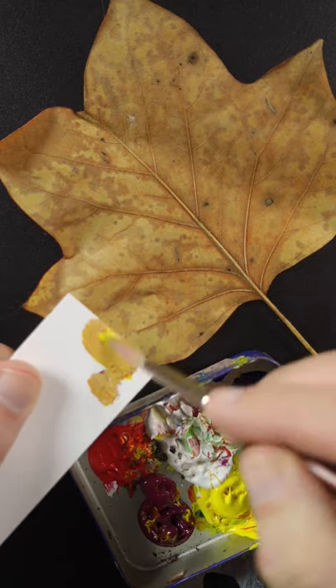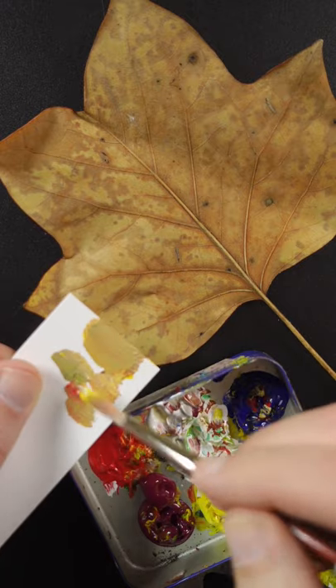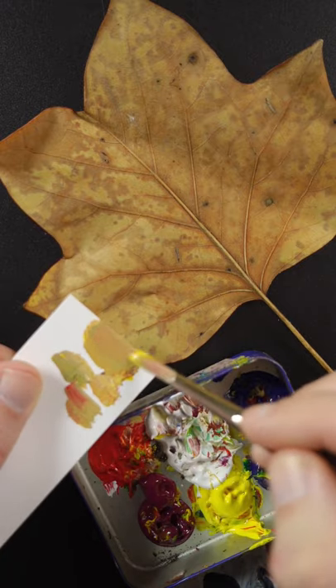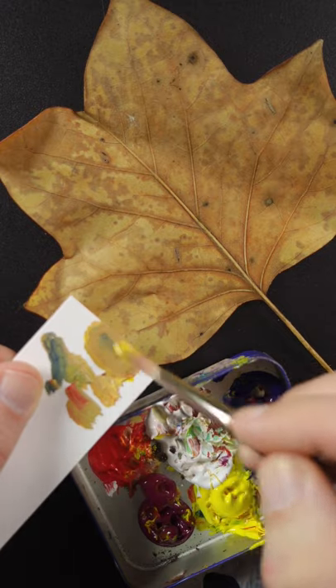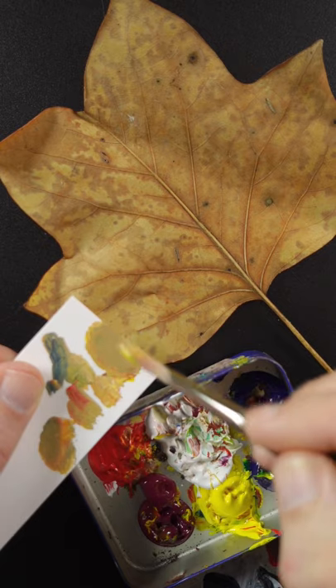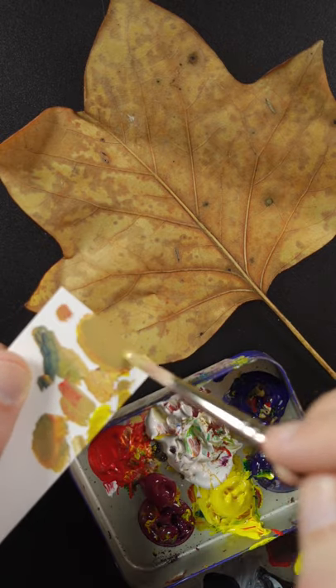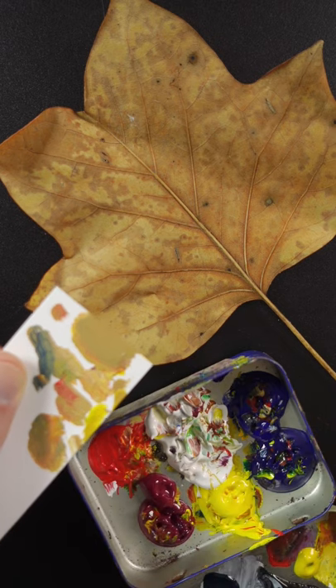A little bit more of that red and ultramarine blue. I think it needs a little bit more red, and some more blue. Just a touch of white, and it looks pretty good.